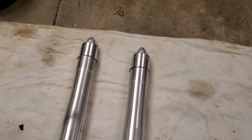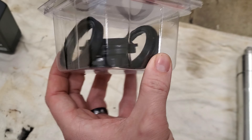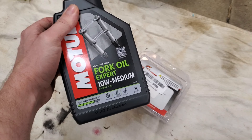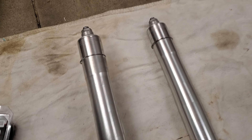We're going to tear into these — a down and dirty fork rebuild kit. We have some oil balls, dust seals, and oil seals. Got some Motul fork oil, went with the 10W medium. Quit rambling, let's go ahead and tear into it.